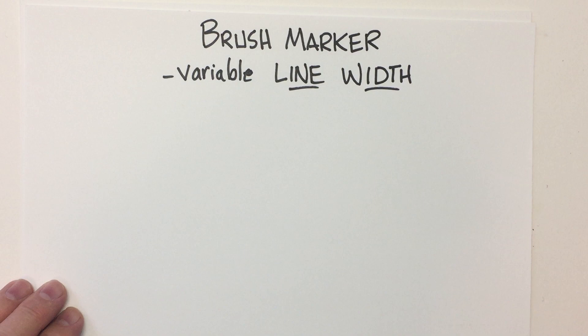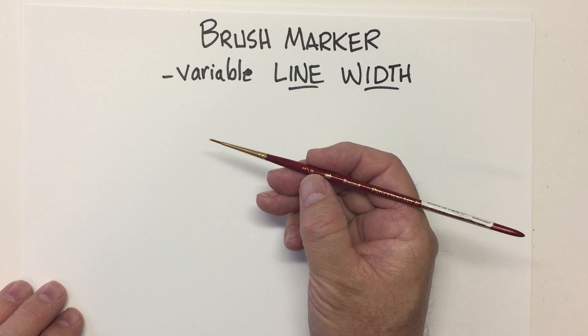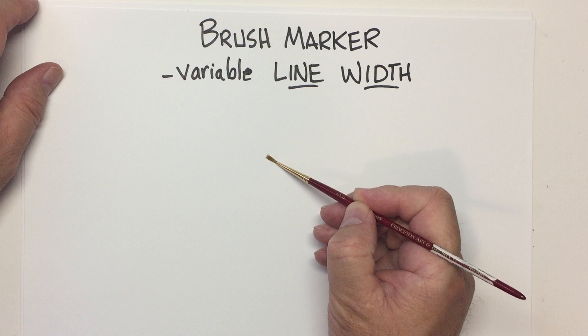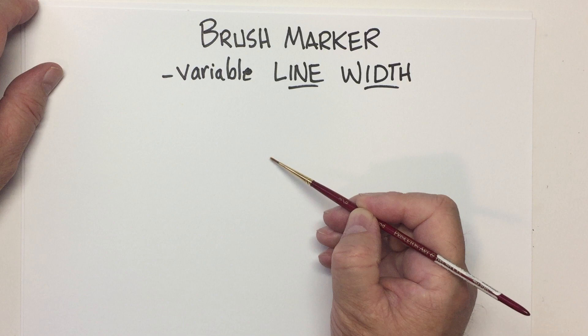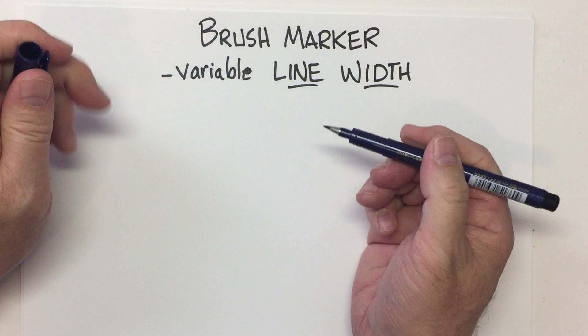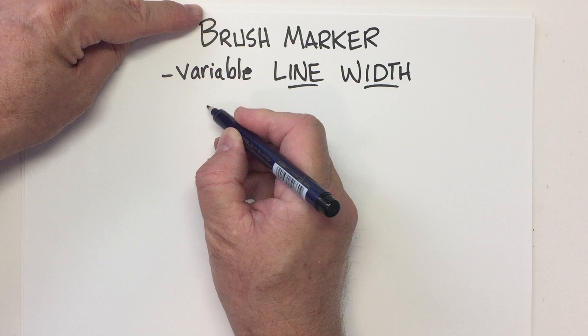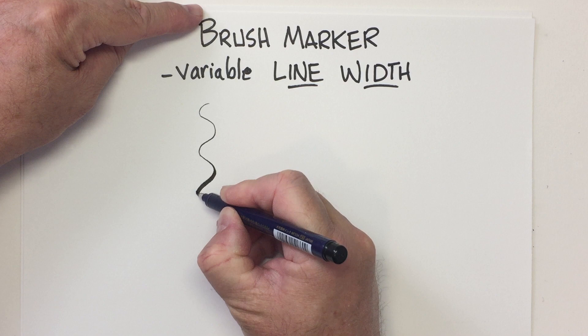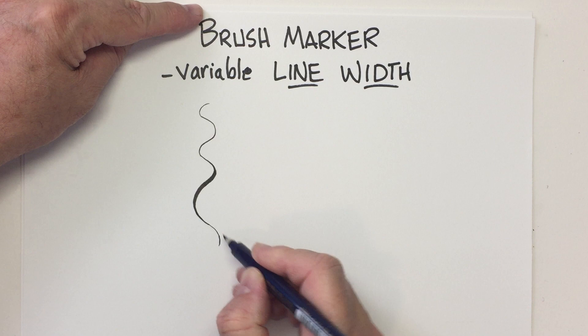The other thing you'll see me using are called brush markers. They're called brush markers because they give you the look of a paintbrush without using a paintbrush. When you push a paintbrush down on the paper, the bristles spread out. So if you press hard, you get a real thick line. That's what these brush markers do. If you draw a line and press very lightly, you get a very fine line. But if you press harder, you can make that line thicker and then gradually let up on the pressure and bring it back to fine. That gives some character or interest to your lines.